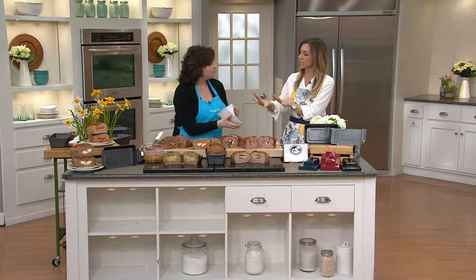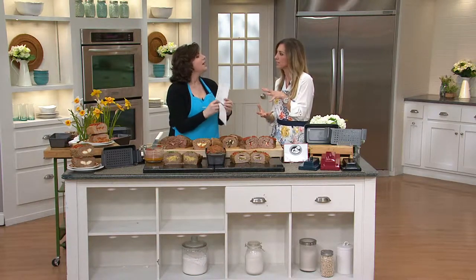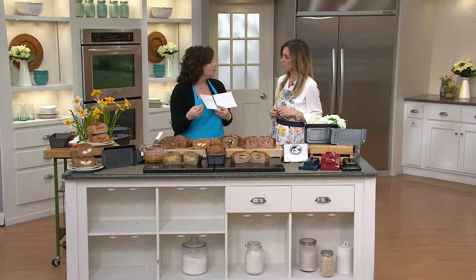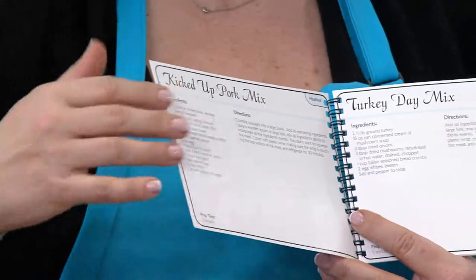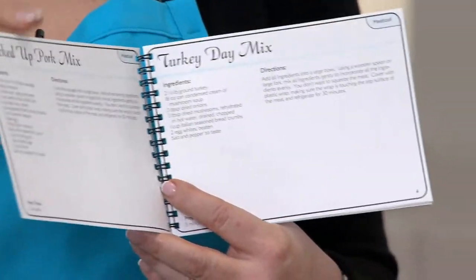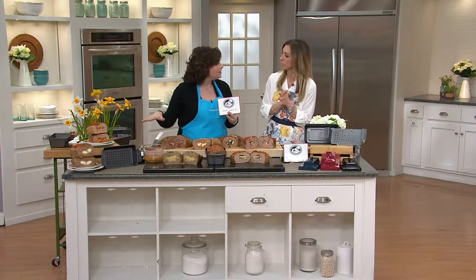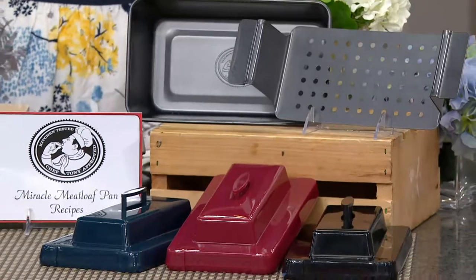If you have your own favorite meatloaf recipe and just want to try stuffing something inside, do you need to adjust your cooking time? Yes — use the recipe book as a guide. The density of what you put in the middle will affect cooking time, but you don't want to overcook it or your meat will be tough. For example, cold cuts with dense cheese and meat in the middle will take longer to cook than something lighter like green beans and mashed potatoes.